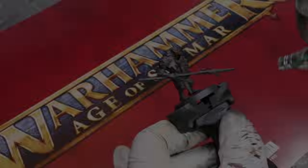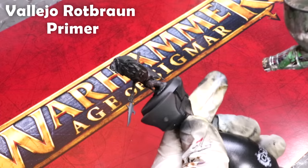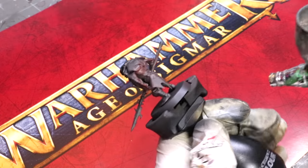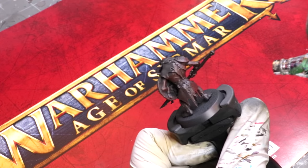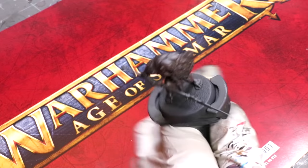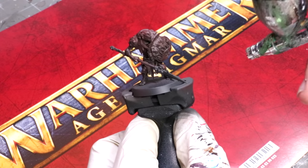Hello everybody and welcome to another Hobby Cheating video. Today it's time to talk about Swamp Bogglers, or as they're more commonly known, Krulboys — but I do love the name Swamp Bogglers. We've got this guy from the new Dominion box set, which GW was nice enough to send me unexpectedly, so I figured I might as well do a tutorial for this guy. We're obviously starting with a prime in black.